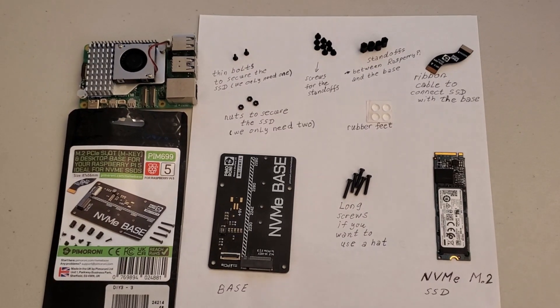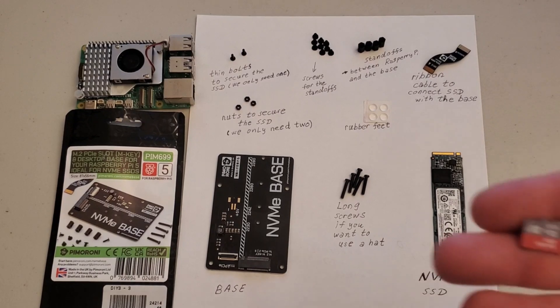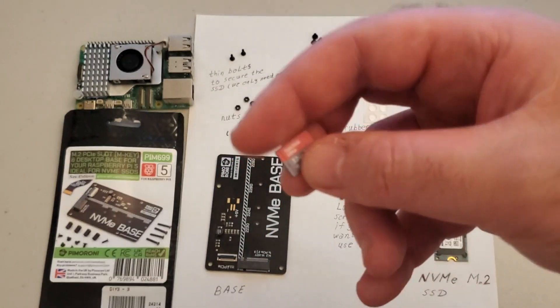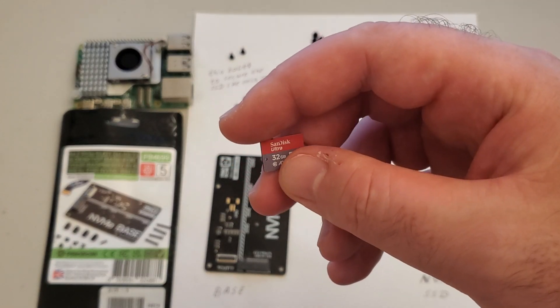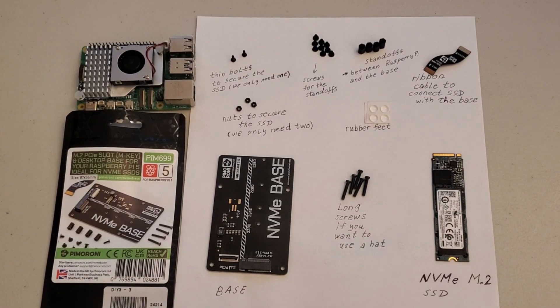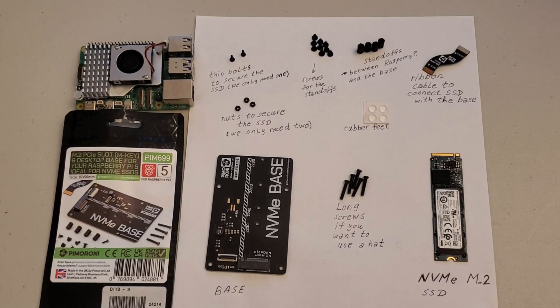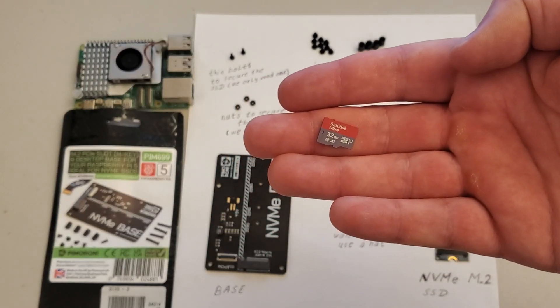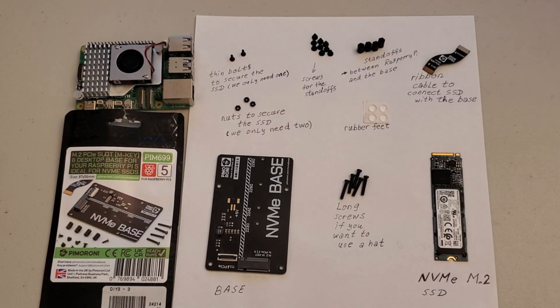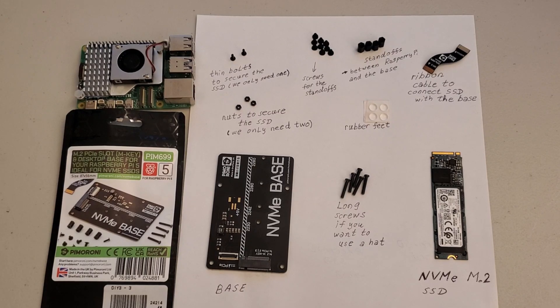Before I start with explanations, I need to mention the main motivation for using NVMe SSDs with Raspberry Pi 5. A lot of users are using micro SD cards to install Linux and use Linux on Raspberry Pi 5. However, if you plan to use your Raspberry Pi 5 for machine learning, robotics, robot operating system, large language model, or computer vision applications, micro SD cards might be too slow. I can confirm that since I performed extensive tests and comparisons. So you need something faster — you need to install Linux Ubuntu on a faster drive, and here you have several options.